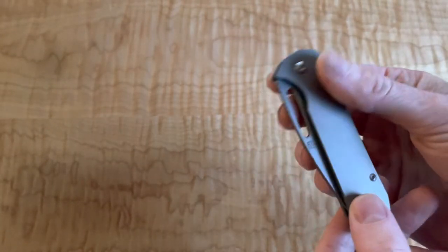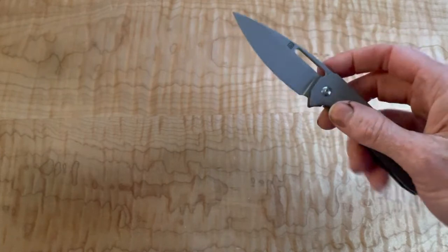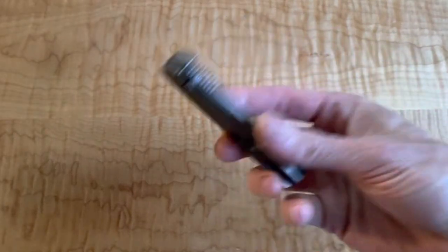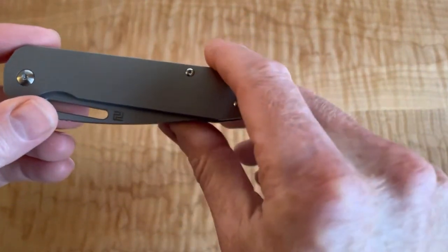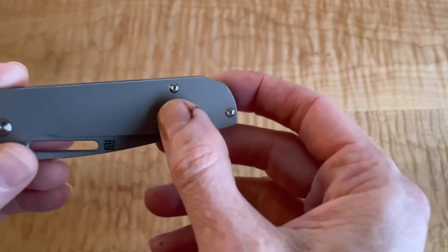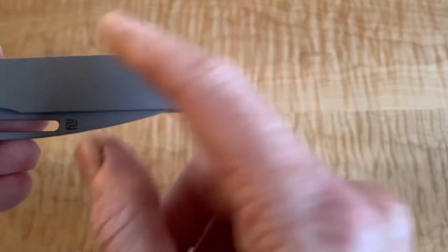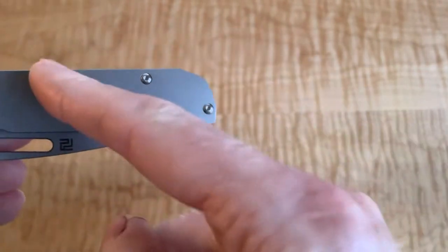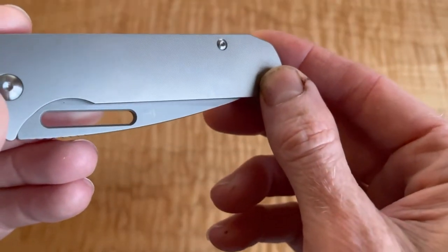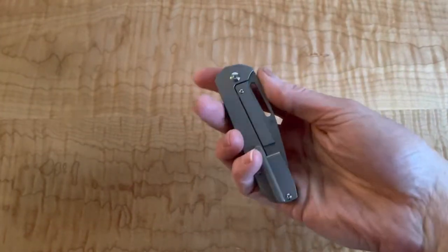So this particular one - the Orion - I think they may make it in other deployment models, but it has the slot for deployment. And it's a frame lock design. The first thing I noticed once I get my hands on it - the titanium scales have a kind of tactile texture, but maybe even a little finer. You can barely see it has little lines going this way. I think you can now see that.